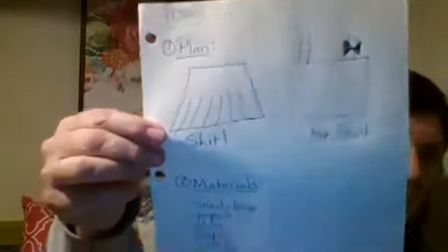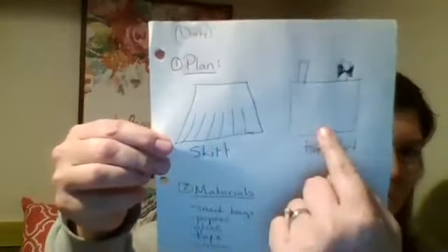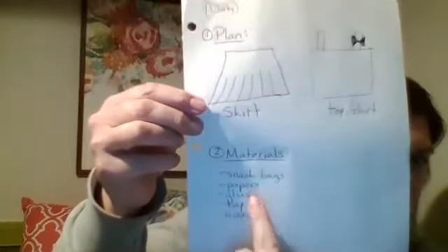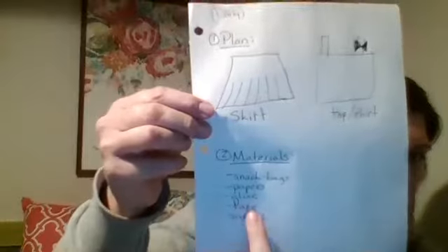The next plan is Darby's. Darby decided she was going to make a skirt and a shirt or a top with a bow on it. Her material list was snack bags, papers, glue, tape, and scissors.